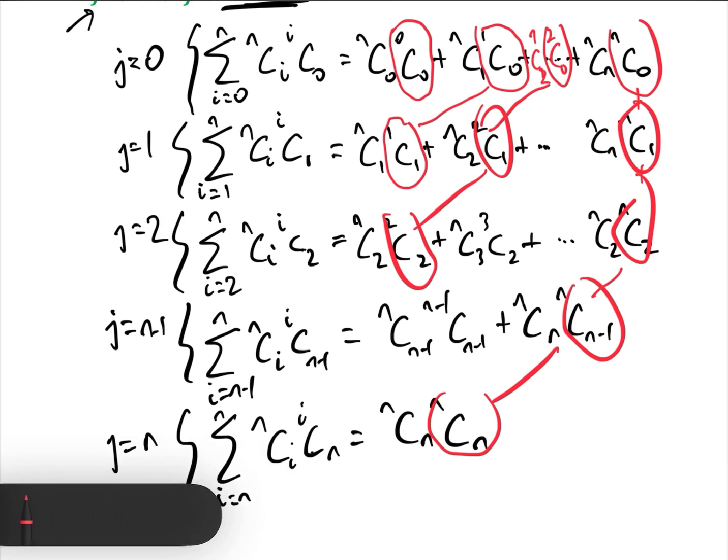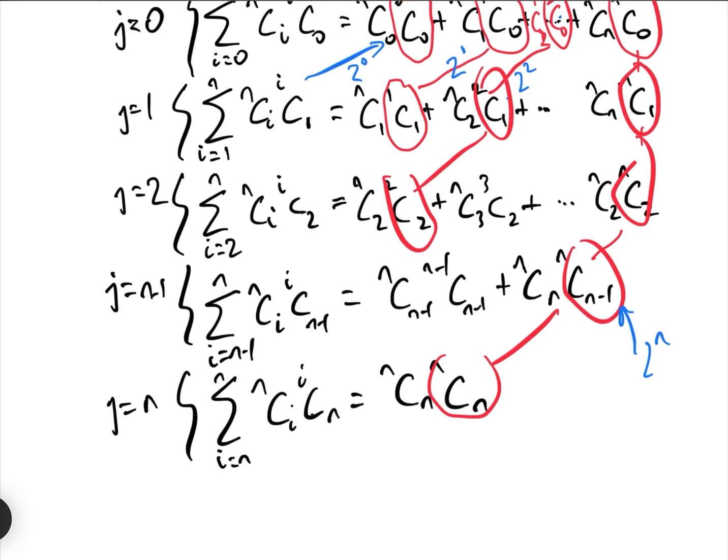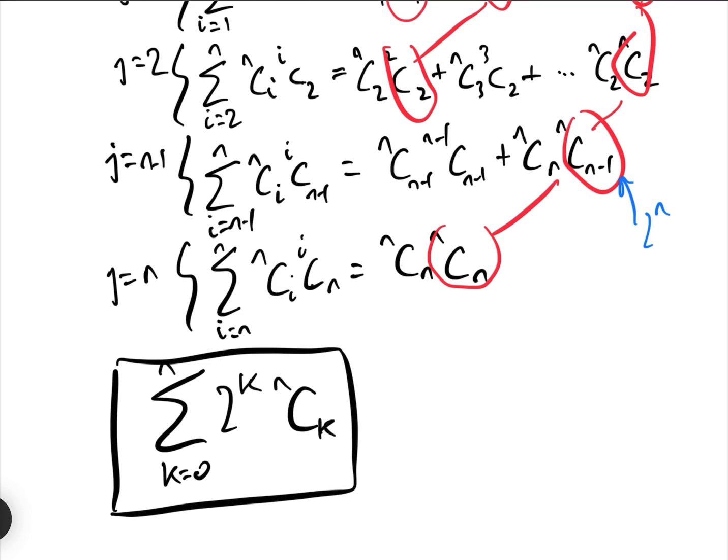When we add all of these up: the NC0 group is 2^0, the NC1 group is 2^1, the NC2 group is 2^2, all the way out to the NCN group which is 2^N. So adding everything together equals the summation from k equals 0 to N of 2^k · NCk. As shown in a previous video, this sum equals (2+1)^N, which equals 3^N.